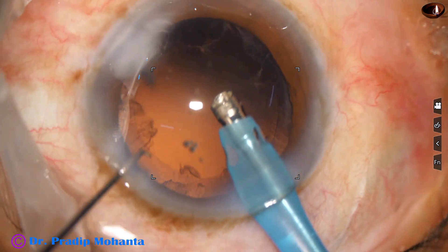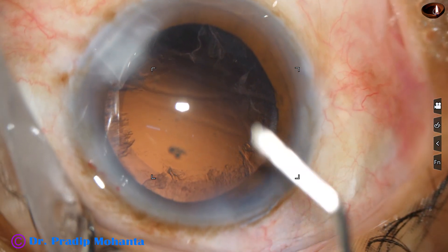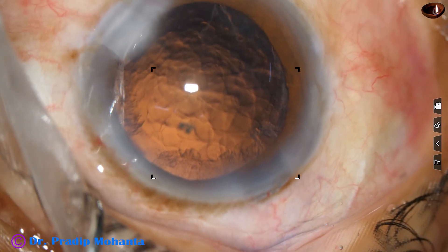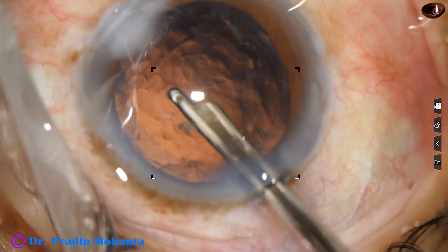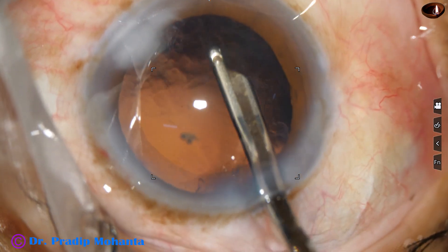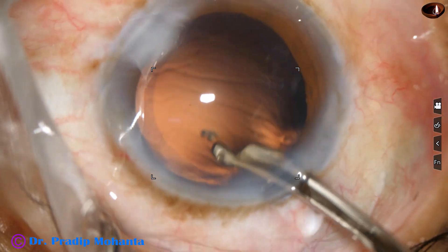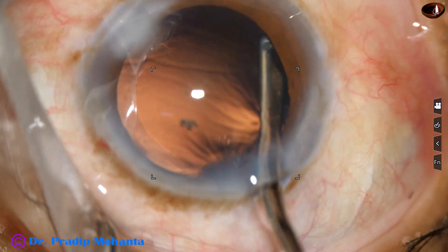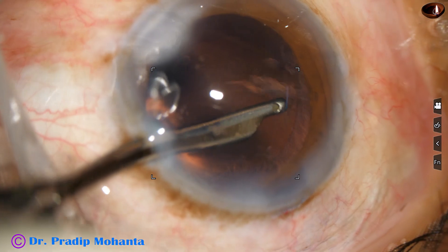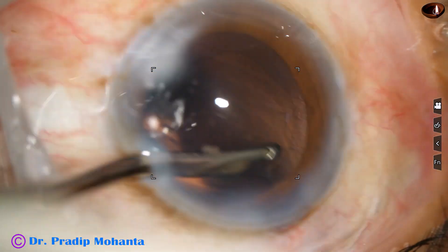Done. Some nuclear bits are removed through the side port. I have made only one side port. The size of this side port is about 1.6 to 1.8 millimeters, so that a 23-gauge Simcoe can go in. The side port is about three clock hours away from the main incision, so astigmatism produced by the main incision is neutralized to some extent by this slightly large side port. The Simcoe goes through the side port and the sub-incisional cortex can be easily removed.